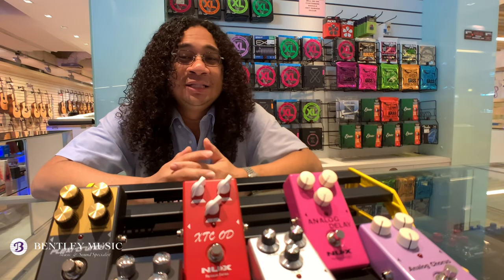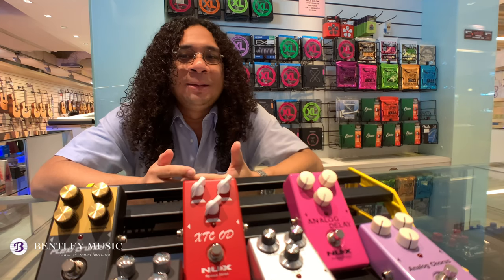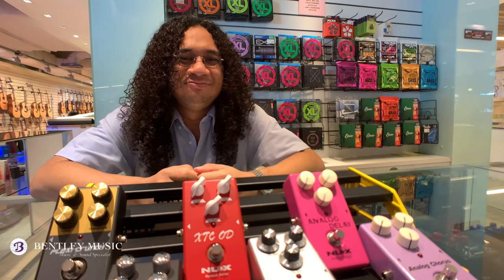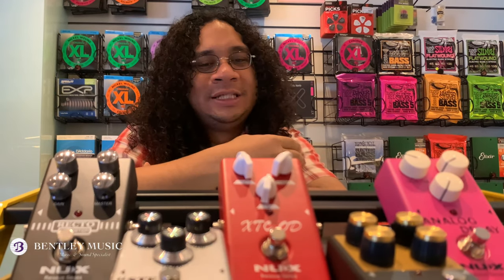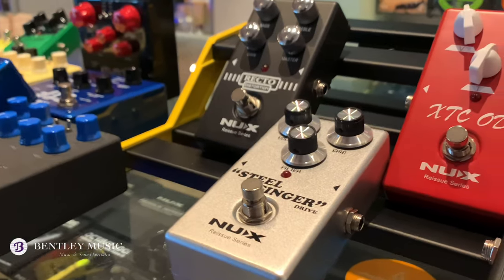The NUX Reissue Series Storeboxes are amazing for those looking for analog circuits with true bypass. They sound amazing like high-end pedals, and lastly, they're affordable. Thank you guys for watching — come by and try the NUX Reissue Series Storeboxes. You can check out the Better Music website for online shopping.